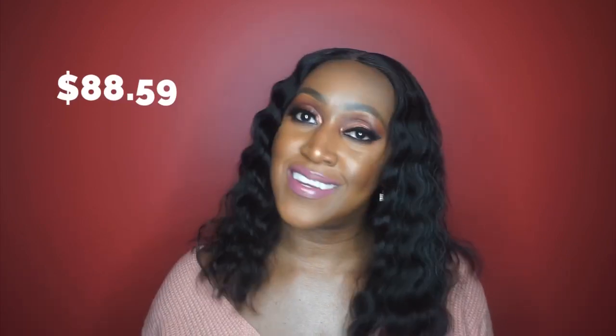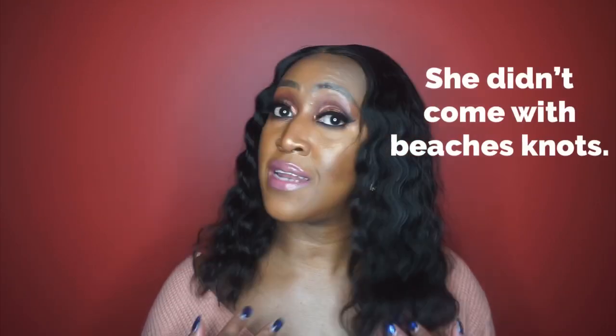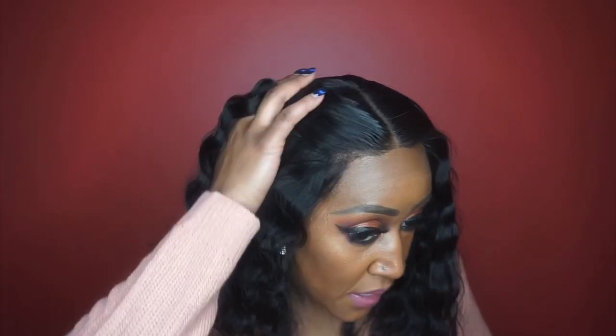She is 150 density, came pre-plucked, and can be found on Amazon for $88.59 — that is the business for a human hair wig that comes pre-plucked. She did not come bleached and I did not bleach her myself, so you may be able to see some knots, but I try to conceal them with foundation powder. The hairline is pretty decent — I probably could have plucked some more to make it a little better, but I wanted to see what it would look like with minimal work, because not everyone wants to bleach knots or tweeze hairlines.